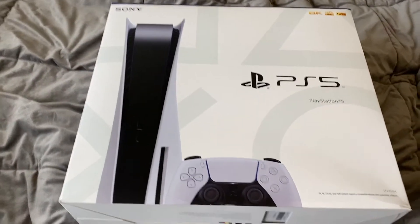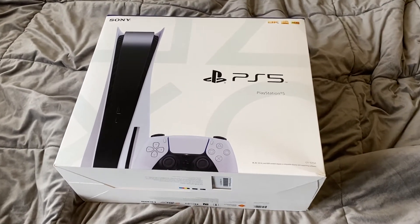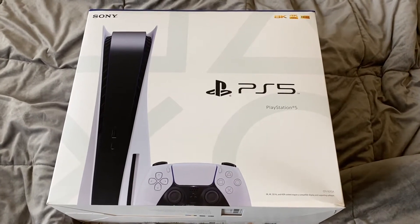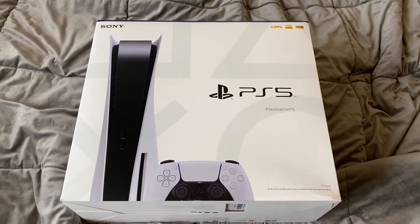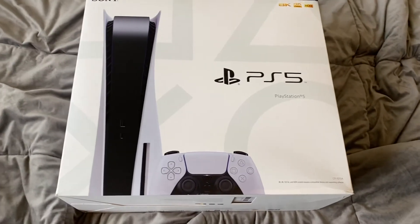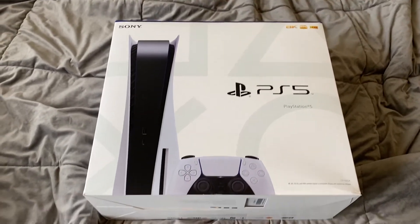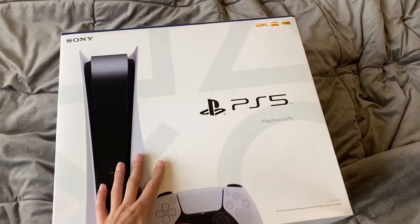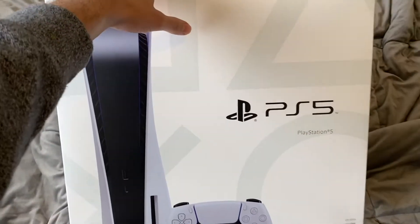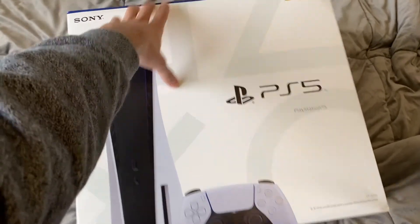What up everybody, Carlton here with Minority Gamer Report, and here it is — the PlayStation 5! I finally got it. I had to wait a day; I pre-ordered it and they didn't give it to me on the release day. I don't know if it was an issue with Best Buy or UPS or whatever, but I got it a day after. At least I got it now. I am very excited for this, so I'm just gonna go ahead and get right into it.